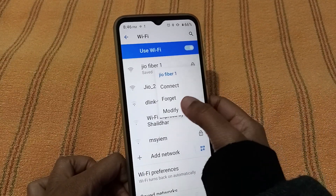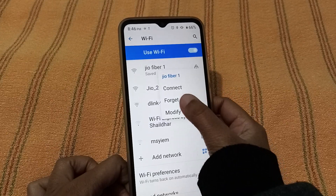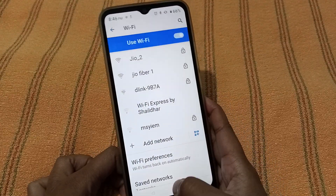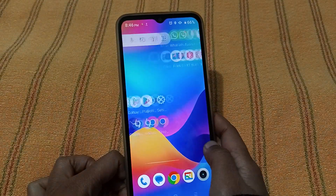When you press on it for three seconds, the options will come up. If you want to connect, click 'Connect.' If you want to forget the Wi-Fi password, just click 'Forget' and it will be forgotten successfully. You can see it has been forgotten — there is no saved option now.